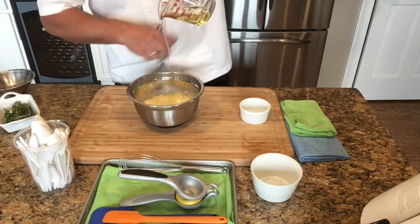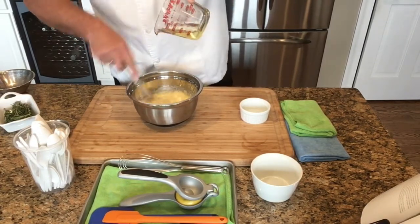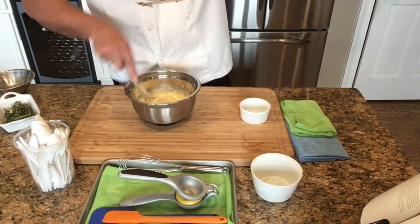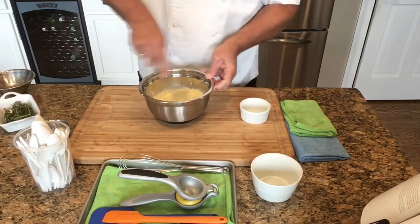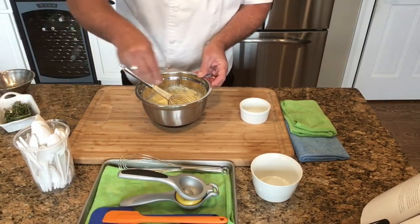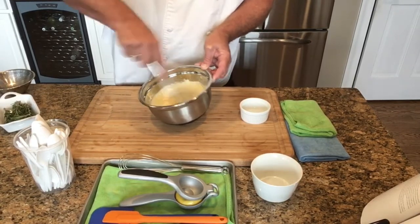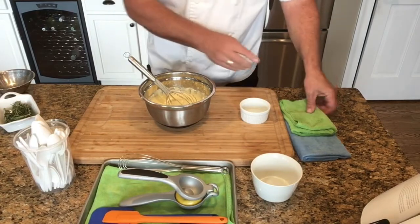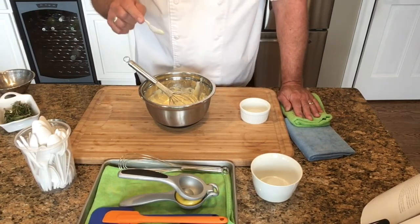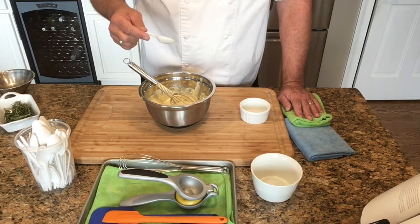You'll get to a point where this will get so thick and emulsified — like a dressing — that you really won't have a chance of it breaking on you. We're nice and thick right now, so we're going to add in about the last two tablespoons of oil and whisk that in quickly. Once all the oil is added, we're going to add in a couple of pinches of salt and pepper and whisk that together as well. Get to the point where you're happy with the consistency. If you need a little more water or a little more lemon juice, add those in, then give it a taste. It should hold up nice on the spoon — not too loose, not too thick.